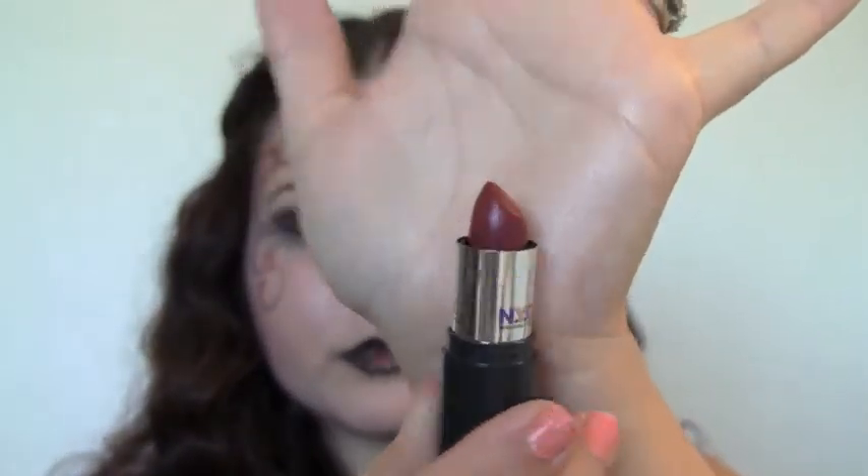I forgot to waterline and tight-line my eyes, so I'm doing that now with a black liner. I'm also using a black liner as my lip liner — this one is a softer one from Lancôme. I'm going to bring the liner onto the inner corners of the lips leaving the middle bare so the red will pop, blending it out with my finger, and then placing a really deep red over everything to finish it off.